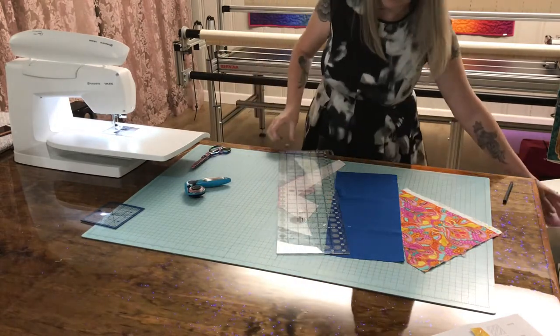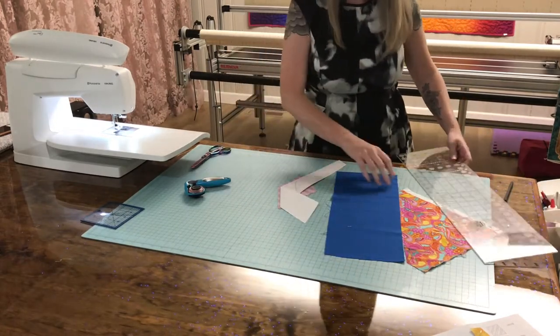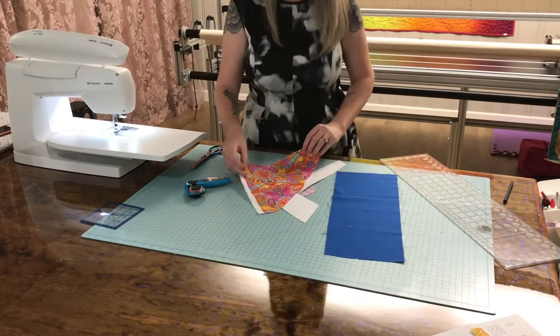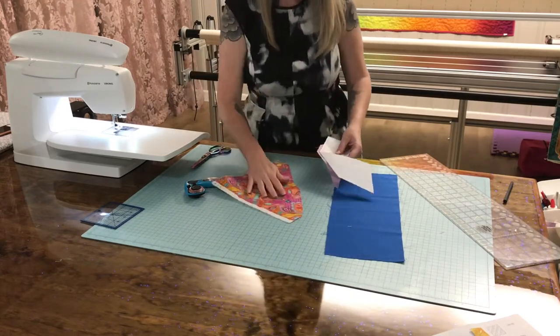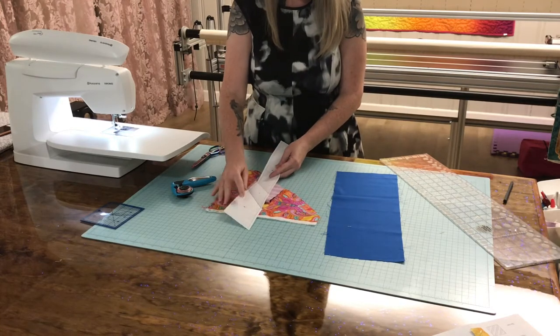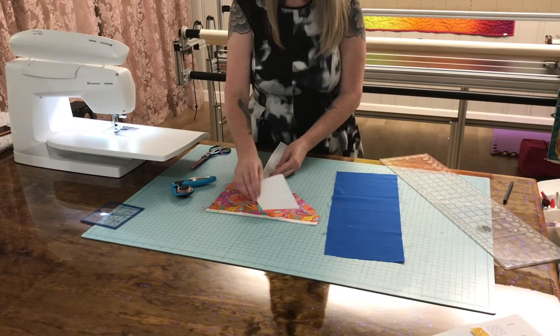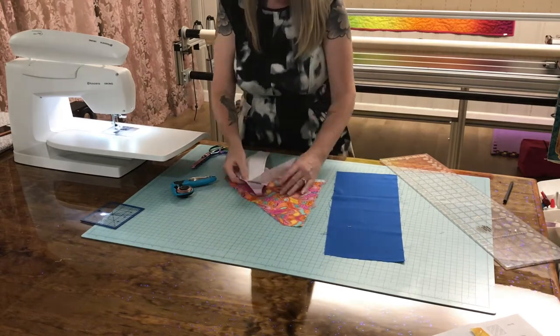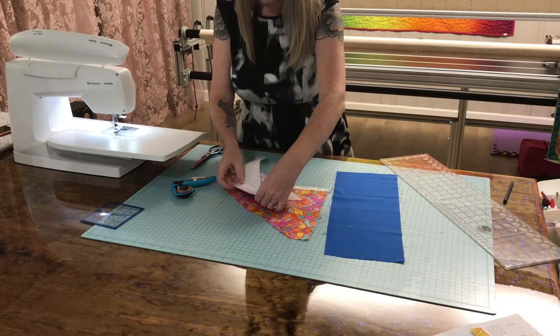Now it's time to lay down fabric number two. This one has cute little owl faces on it and I want my owl face in the center of my feather. When I'm folding it on the sew line, it's exactly where the fabric needs to lay. It does the math for me, so you don't have to sew it at any kind of crazy angle. It's done.